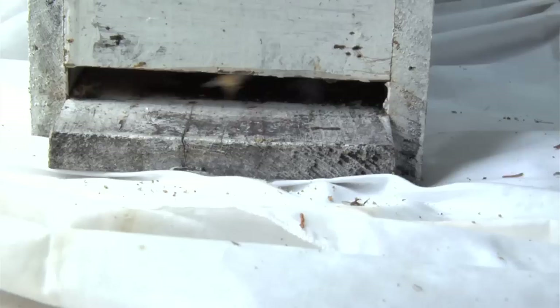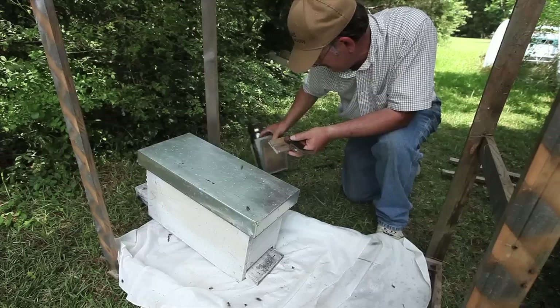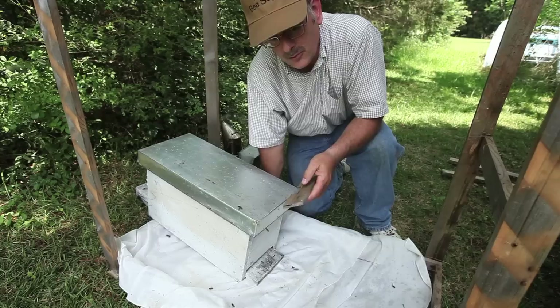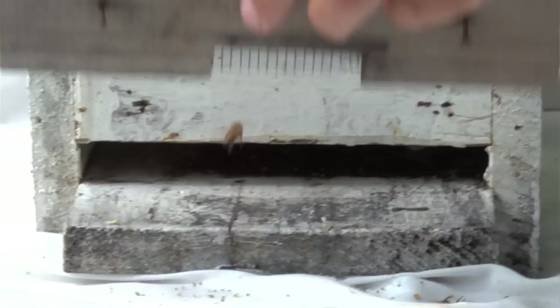Now we're at the point where we're ready to move the nuke box to its original or permanent location. First thing you'll need to do is just smoke a little extra around the opening of the nuke box to drive the last remaining bees in. There's no way you're going to get all your bees into the nuke box, so you'll leave a few back here. Once this nuke box is moved, the bees that are left will eventually go back to the original hive that they came out of.